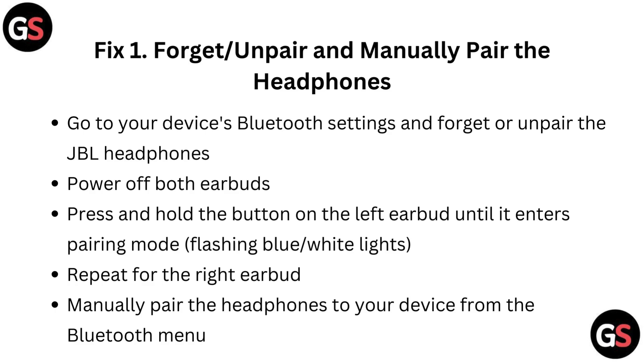Fix 1: Forget or unpair and manually pair the headphones. Go to your device's Bluetooth settings and forget or unpair the JBL headphones. Power off both earbuds, then press and hold the button on the left earbud until it enters pairing mode, indicated by a flashing blue or white light. Repeat for the right earbud.